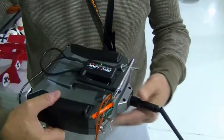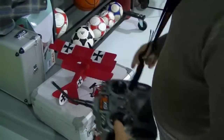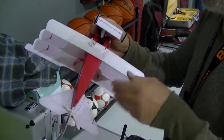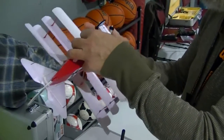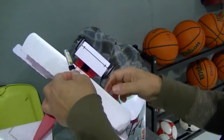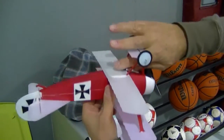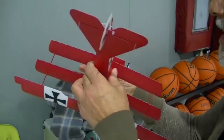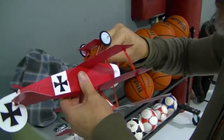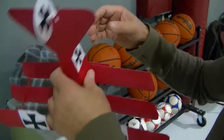I get the two beeps which tells me all is well. Moving on to the aircraft. This will take a little bit of fuss because I have fumbled fingers. That goes back on there. You turn the radio on first and then plug the battery on the plane — so that's not much different.